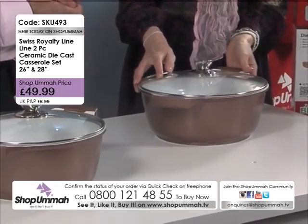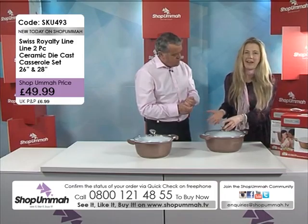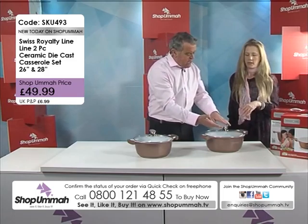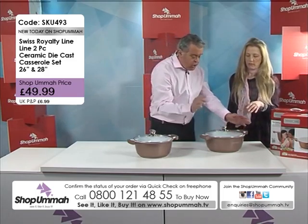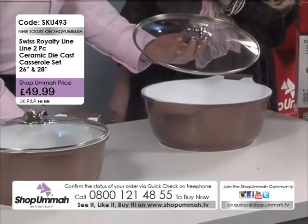You can be steaming rice, steaming chicken, anything really, because you've got a little hole here where the steam can escape. The handles are ergonomically designed, and it's very, very stylish.